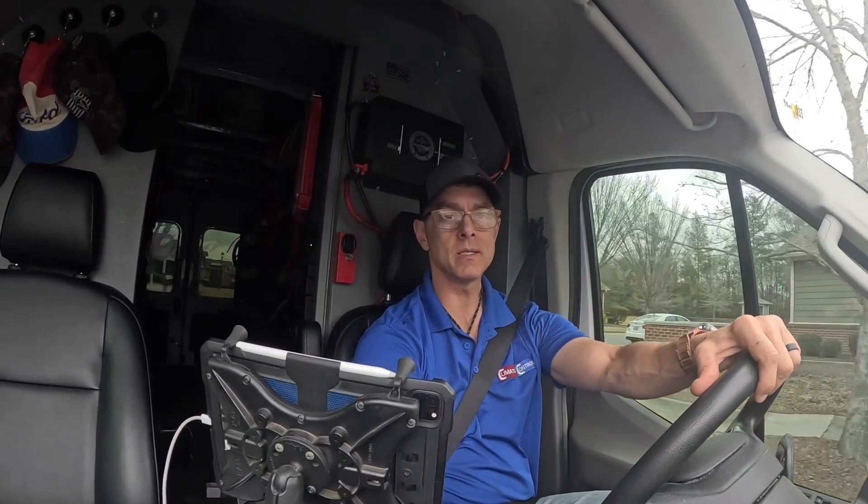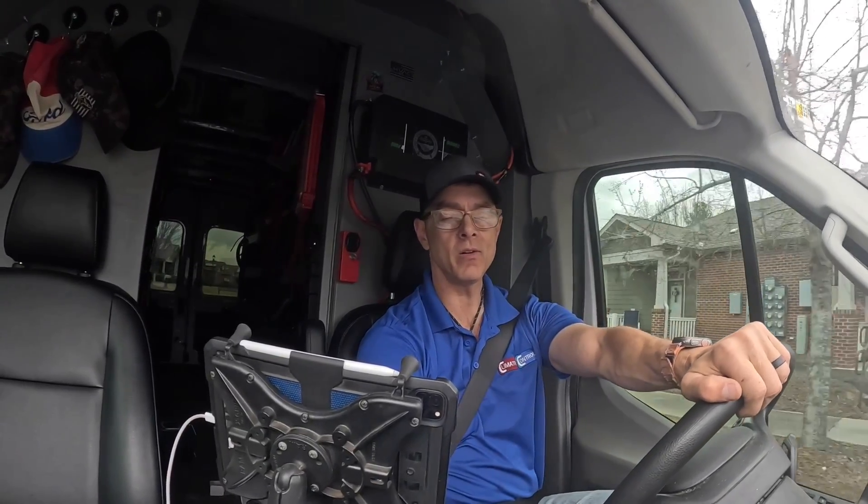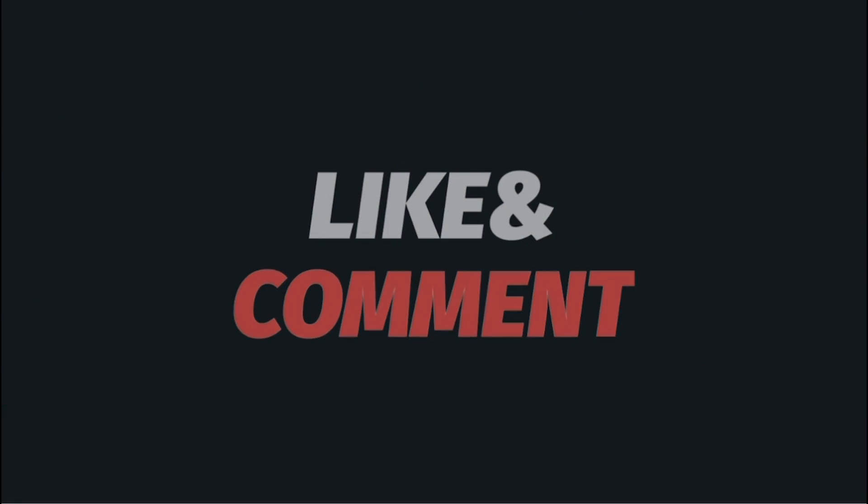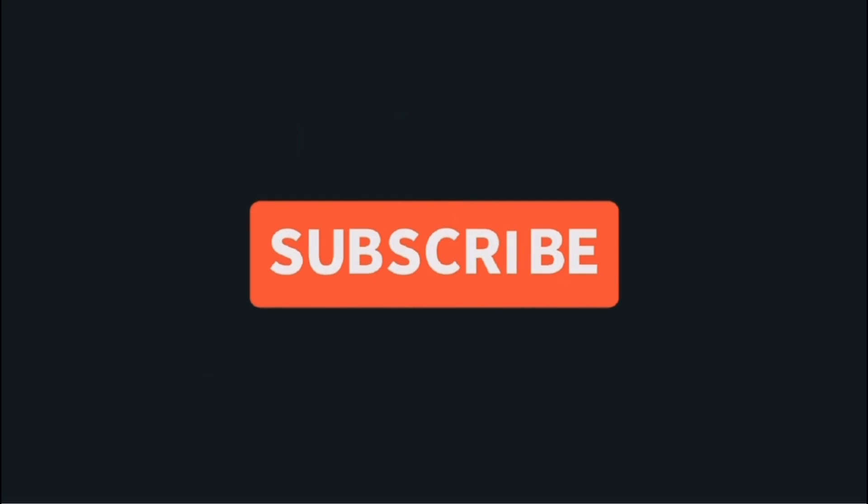Thanks for watching guys. Like and subscribe if you haven't already. I'll catch y'all on the next one. I'll see you next time.